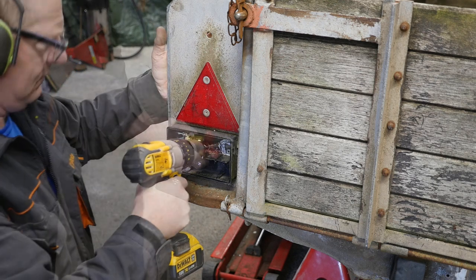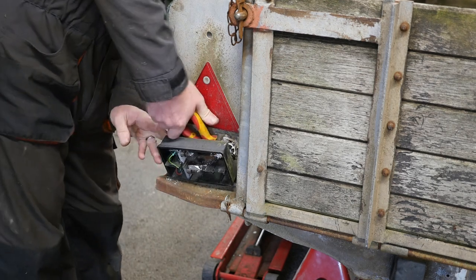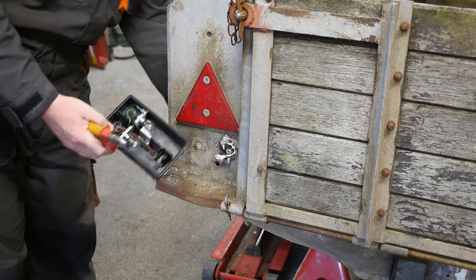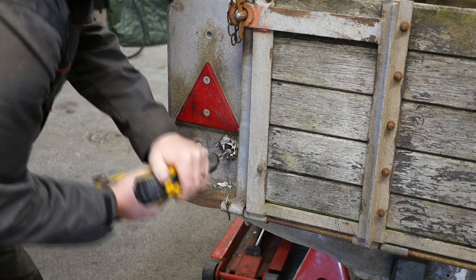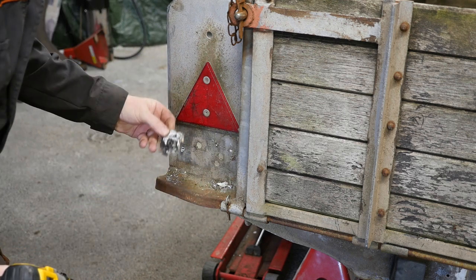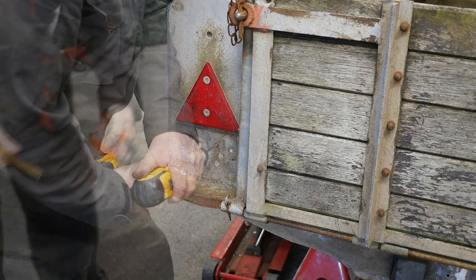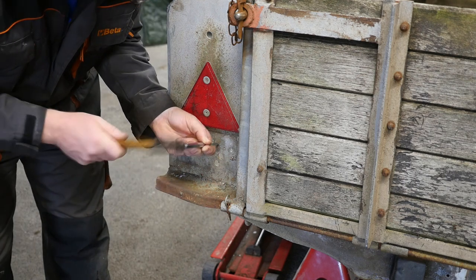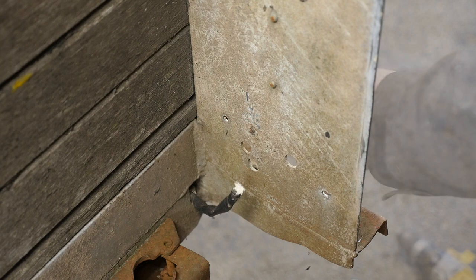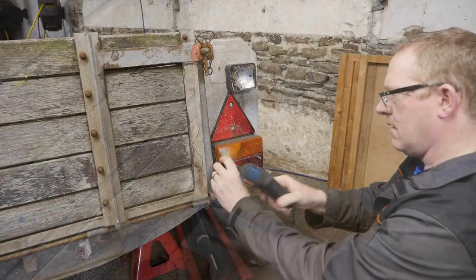So I'm going to drill these rivets out. Should have worn eye protection then. So cut those off, they look all pretty corroded there, and it looks like they'd also broken before and somebody stuck them together with a bit of silicon. Right, so get the old rivets out now with a little punch and a cold chisel. So that gives us a nice clean surface now for the new lights.